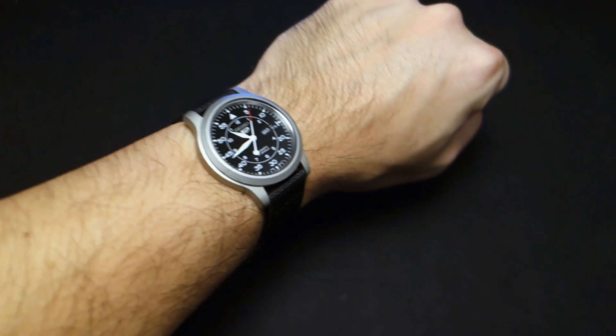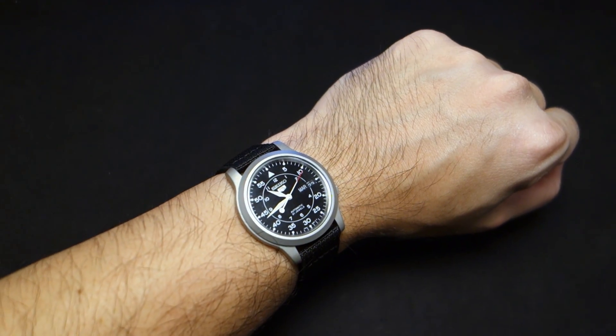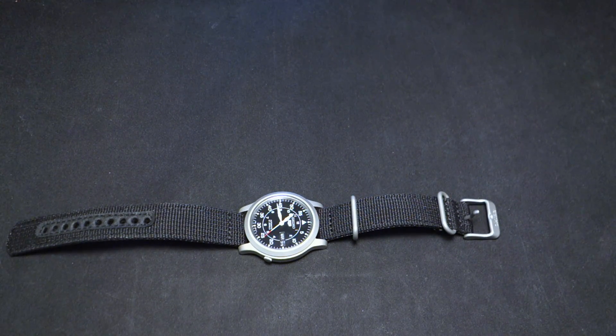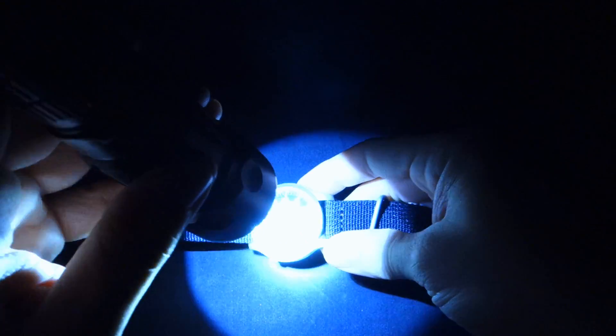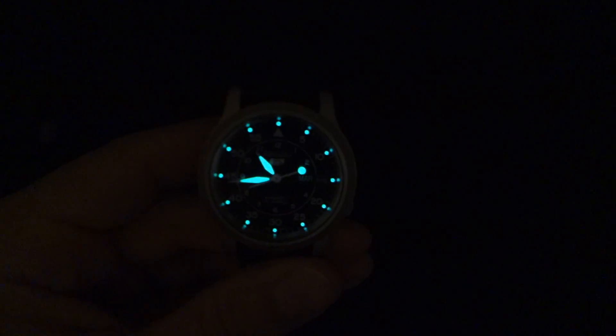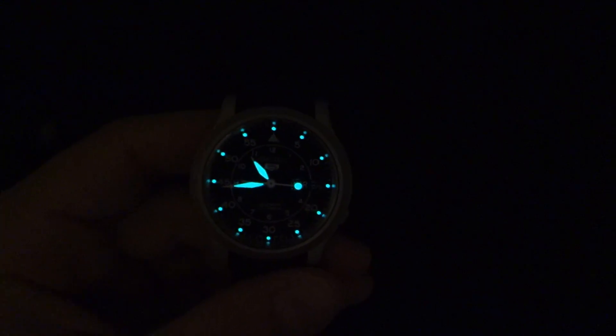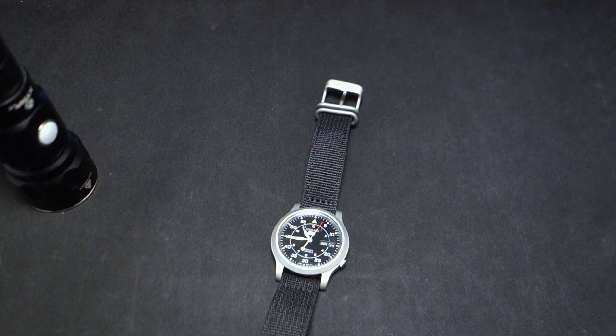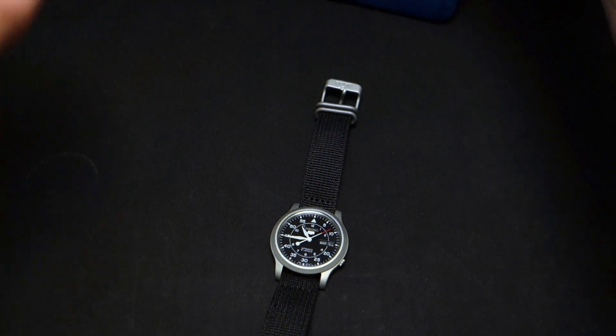I've seen some people call this a girly watch — I disagree, I think it's a good size, it just needs a little extra to make it right. For the lume test, I'll set the ISO to 1600 and blast it with an Xtar light. It's actually not bad for the surface area — I'd give it maybe 7.5 out of 10. It won't win awards like an orange monster or Omega, but it's okay and it does last a long time.